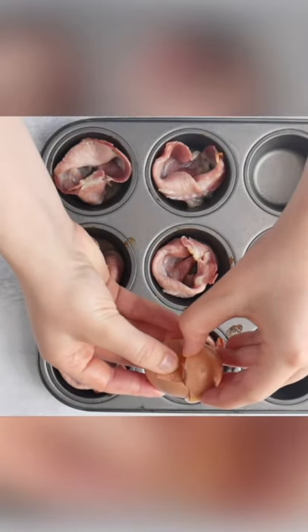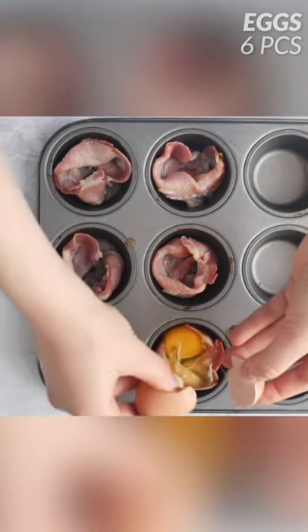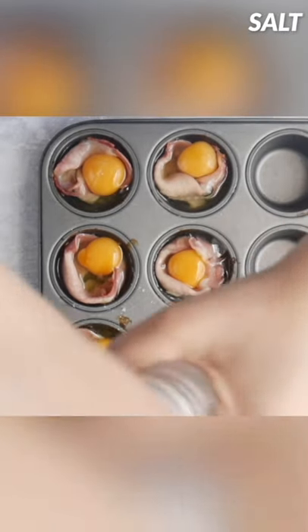Then take out our bacon and pour out the excess grease. Afterwards, I'm just going to crack six eggs into each muffin cup and sprinkle with salt and pepper.